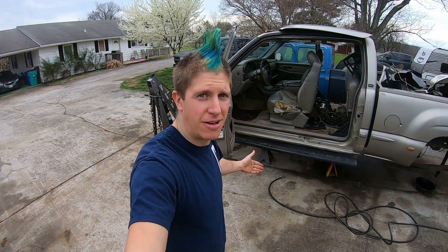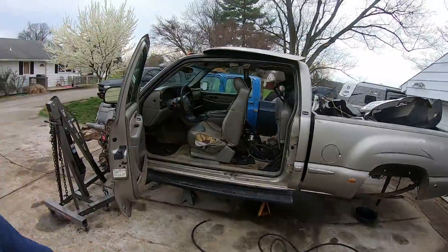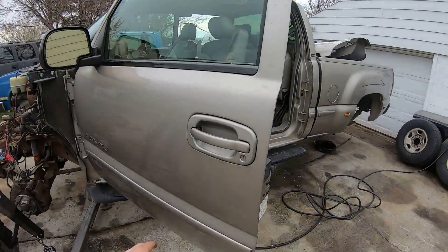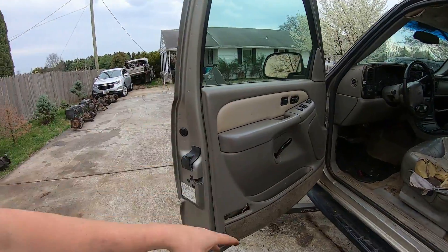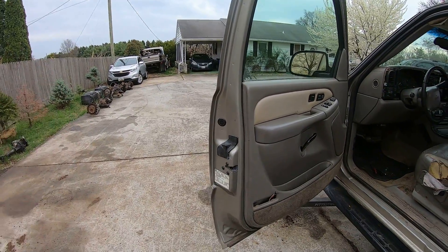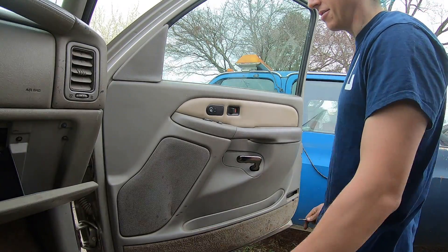Good afternoon ladies and gentlemen, welcome back to the channel. My name is Jason. Today we're going to be pulling a few parts off of this 2002 GMC Sierra for a customer. We need to pull the exterior door handles off — to do that you have to pull the interior door panel, a couple of nuts and bolts, and disconnect the latching mechanism. I'm going to show you how to do that.